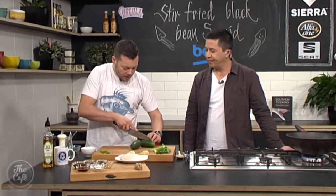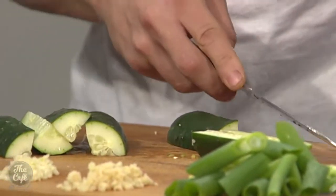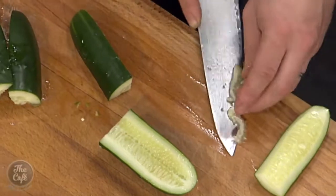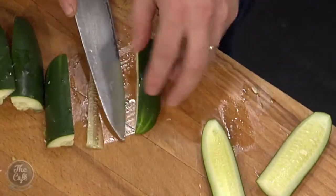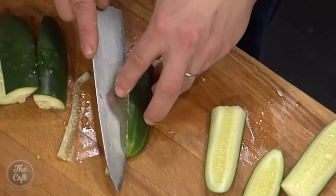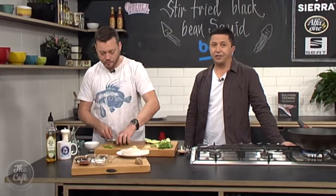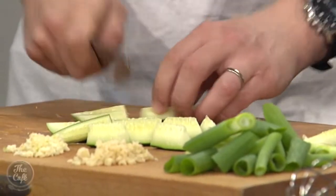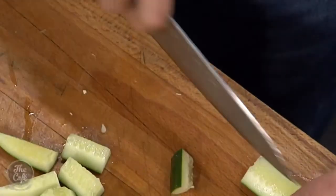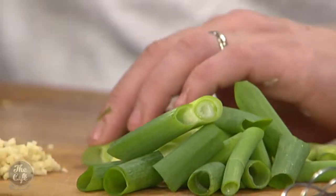Cucumber — I'm just going to quarter them and leave the skin on. I'm going to take a little bit of the seeds out because there are quite a lot of them and they're too watery. As it warms up it's going to go really watery and dilute the sauce. I'll leave a little bit in for texture, but just remove most of that extra stuff. Cut them into nice chunks — it's all about texture and chunkiness. Spring onions won't take long to cook, and cucumbers you're just basically warming up; you still want that crunch.